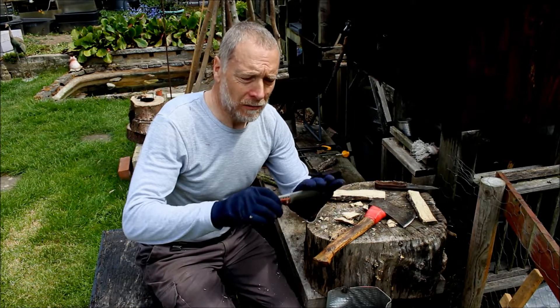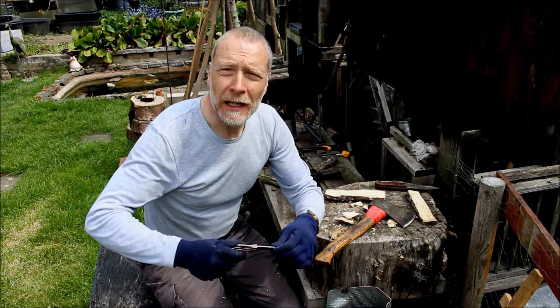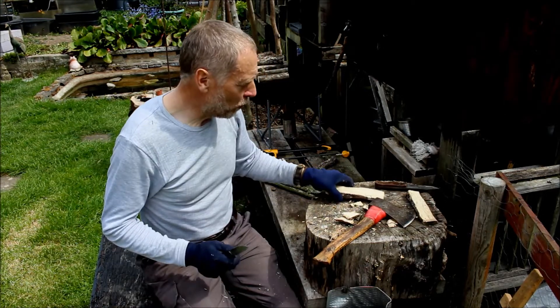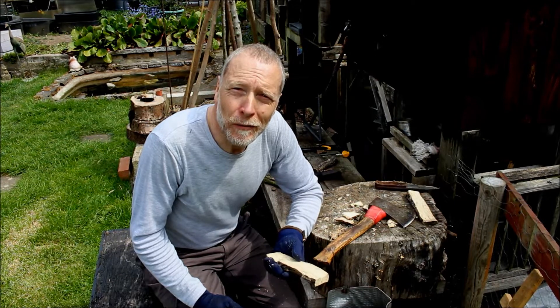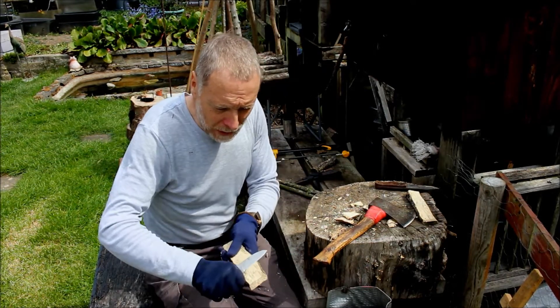That's a legal carry in the UK — a non-locking folding knife made by Macklecore Knife. I know I keep mentioning it, but it's just because he's done a lot for me, so that's why I keep mentioning it.